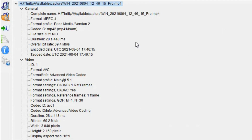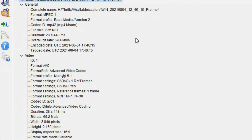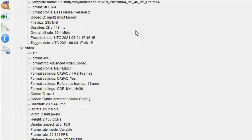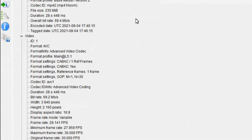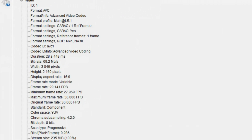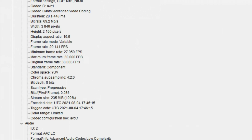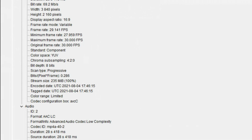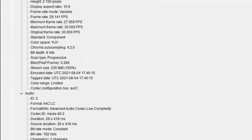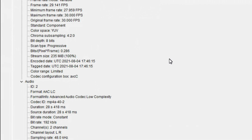Checking MediaInfo for the file created by the U900 Pro: it is MPEG-4, format is AVC, codec is AVC1, video bitrate is 69.2 Mbps, width 3840 height 2160 which is 4K. Frame rate is 30 frames per second, YUV 4:2:0 chroma subsampling, 8-bit depth. Audio is 2-channel stereo, 48 kilohertz.